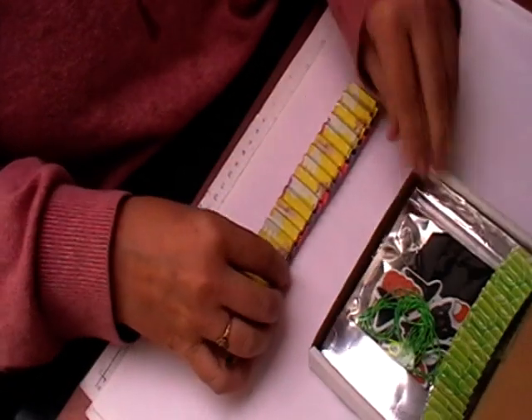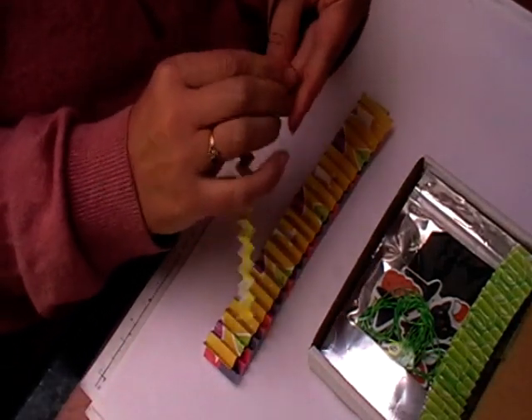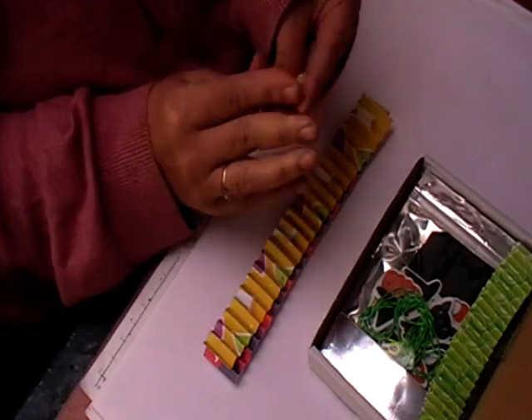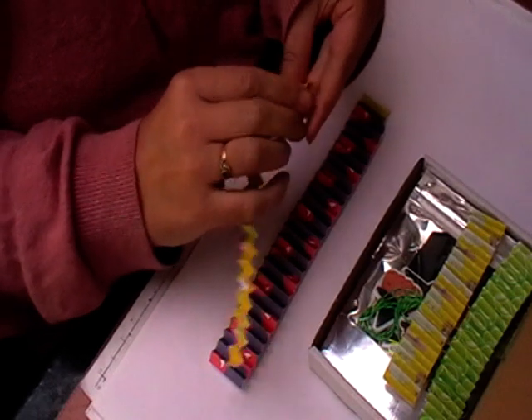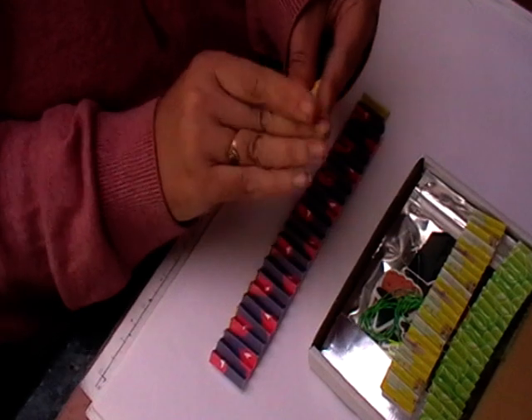I'm just pushing them down a little bit so they fit in the box a little bit better. These will be up on Etsy by the time this video goes out. If you've seen what's on my desk you've already seen a sneak peek of them.